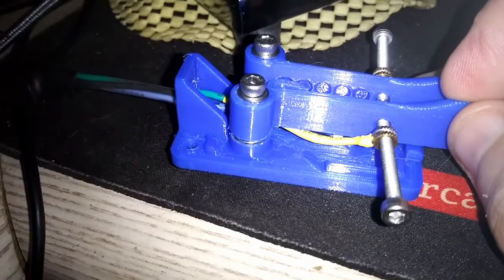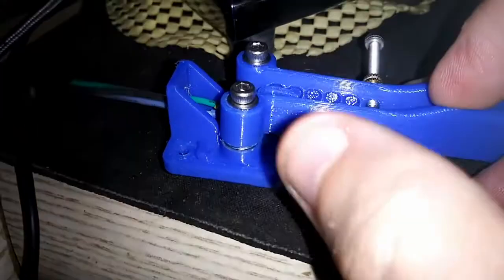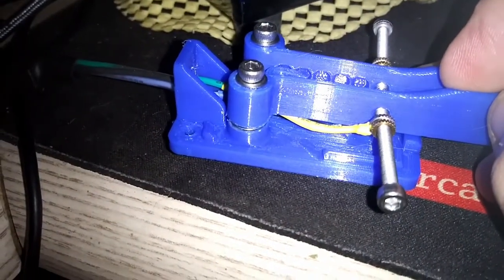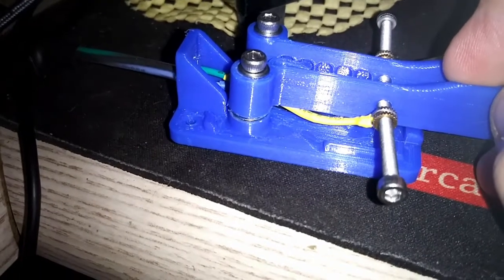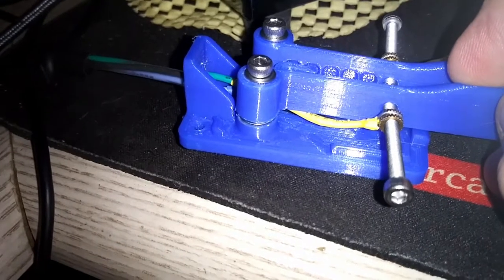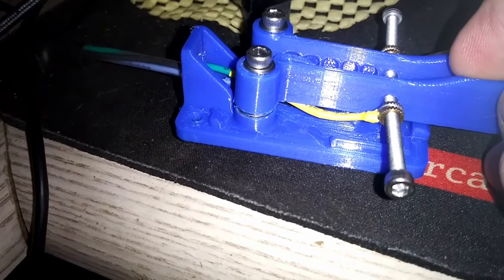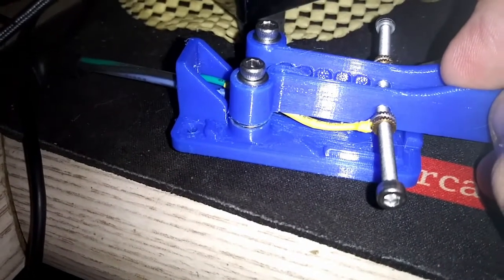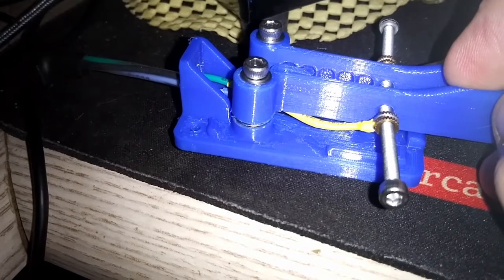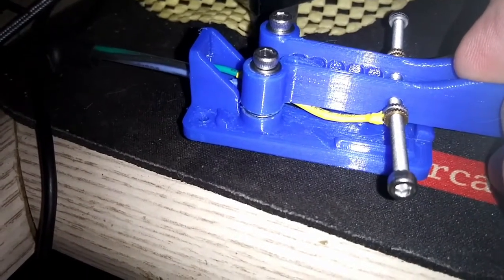So how do you get conductivity to your screws here from those leads? Sounds simple, but when you're dealing with plastic and stainless steel, maybe not. There are a lot of different approaches. Some people take nuts and just clamp down a ring terminal or some other kind of terminal, and that sort of works.